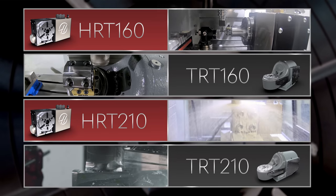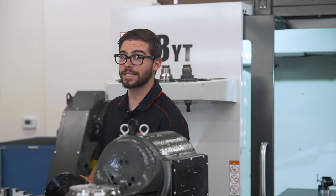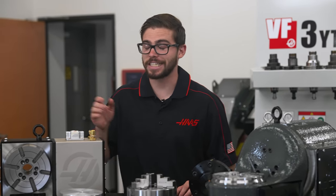While there are lots of platters to choose from, in this video we're going to focus on the HRT and TRT 160 and 210, the different platter options and the uses of each one. So let's begin with the most common platter that also comes standard on the HRT 160 and 210, the T-slot platter.